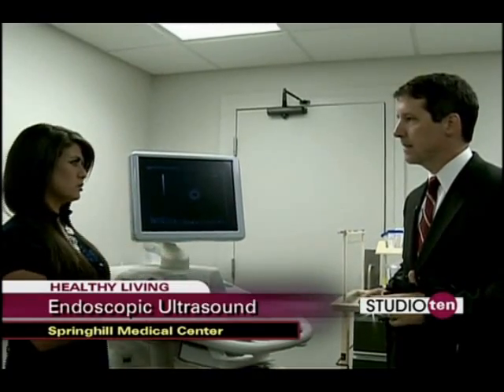Who would be a candidate to get this procedure? Anyone that has any type of GI tumor. A lot of the times we're using this for esophageal cancer, gastric cancer, pancreatic cancer, rectal cancer, and even when visualizing for chronic pancreatitis or bile duct stones.